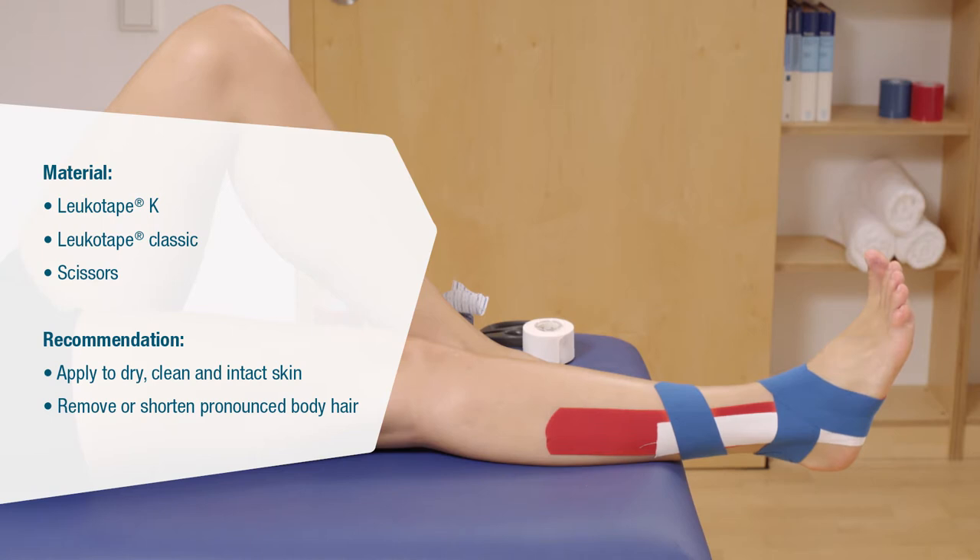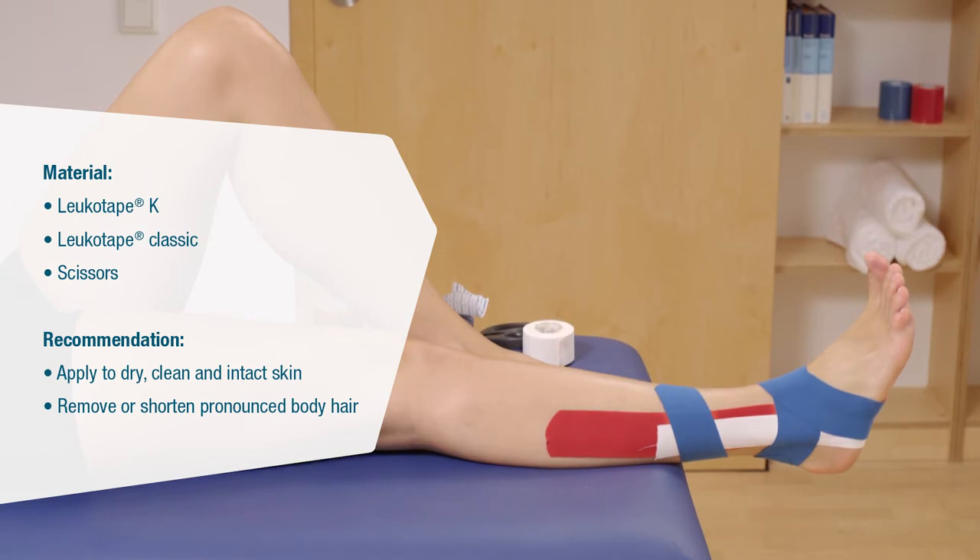Apply the tape to dry, clean, intact skin and remove any excess body hair for better adhesion. The patient must hold the ankle at 90 degrees for application.